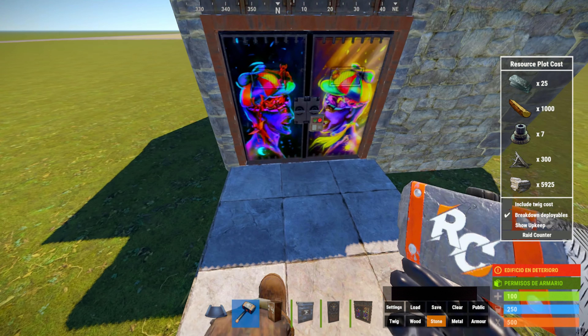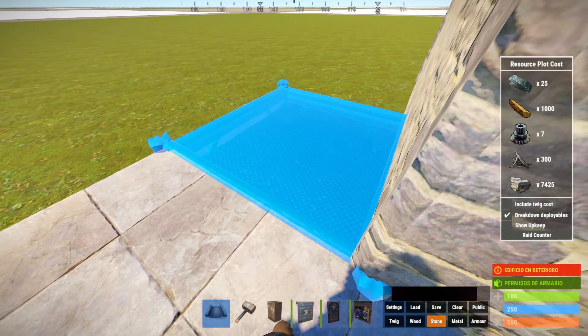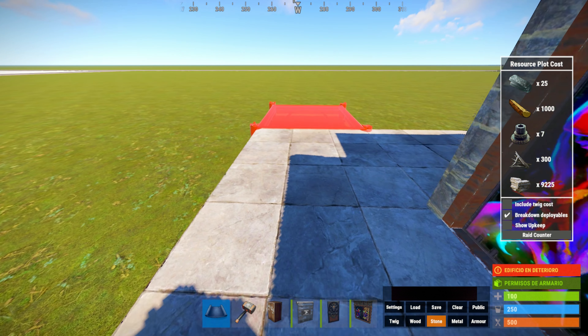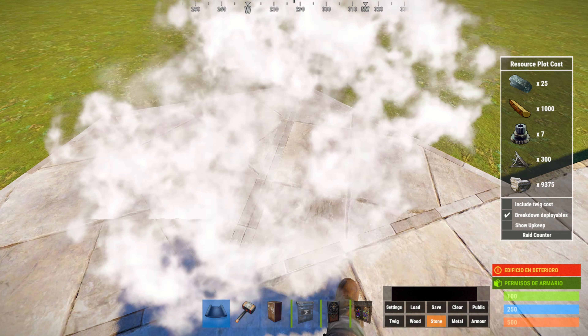Una vez hecha esta base, que sería un poco como la starter, vamos a rodear todo esto con cimientos cuadrados. Y a continuación vamos a hacer las entradas. Las entradas van a ser los laterales, vamos a hacer dos, una a cada lado.